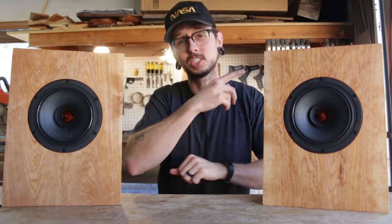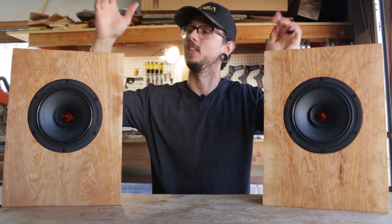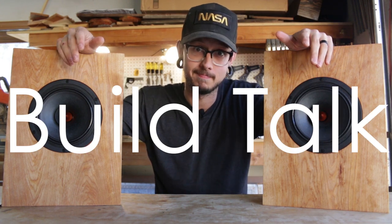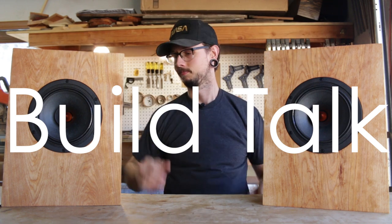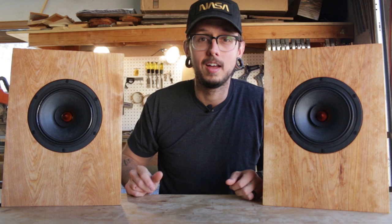Hello everyone, I'm Kirby. This is Kirby Meets Audio and today we're going to do another Build Talk video on these open baffle speakers that I built last week. If you haven't seen that build video yet, I'll put a link up to it right here. Go check it out.